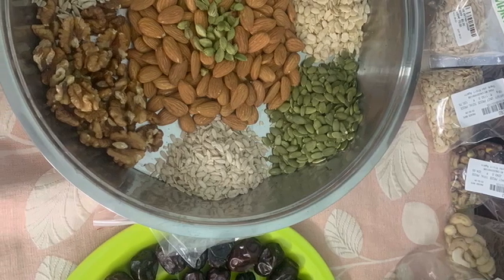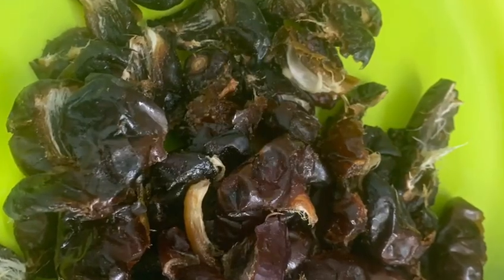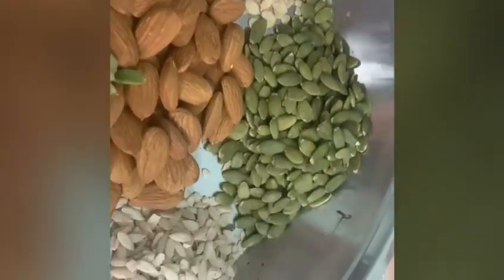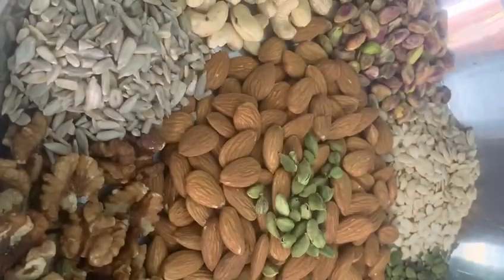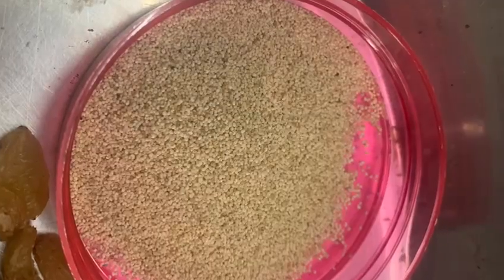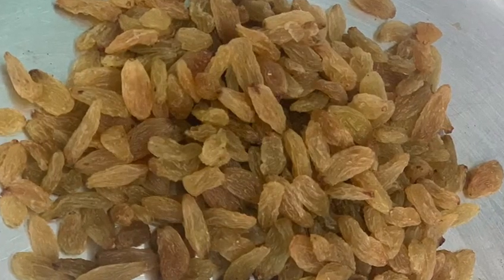Dry Fruits Ladu ingredients: dates of any variety, badam, cashew nuts, sunflower seeds, pumpkin seeds, watermelon seeds, cardamom, walnuts, and some poppy seeds. Poppy seeds are very important in any sweet.